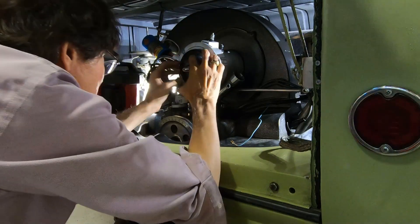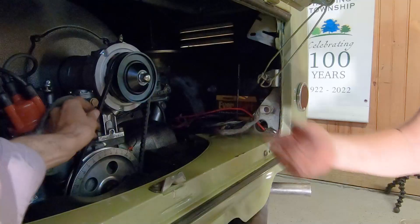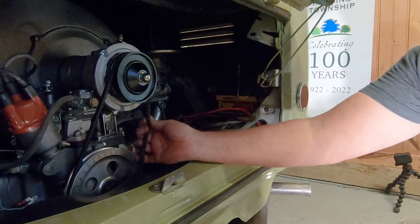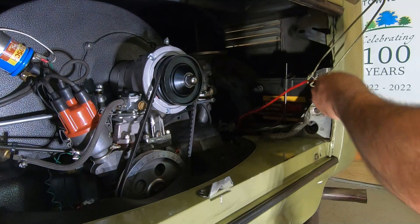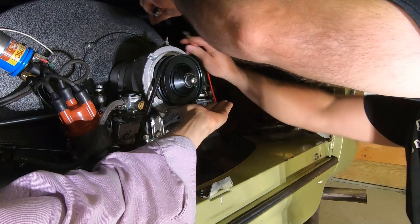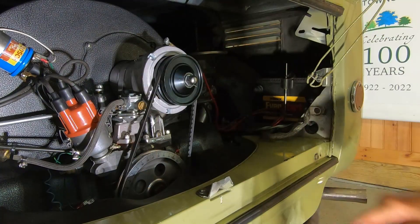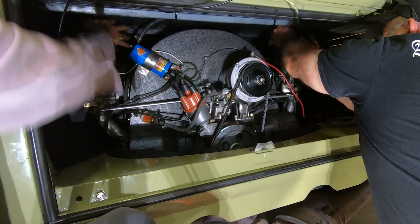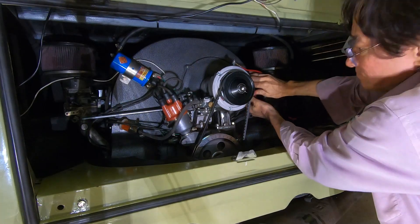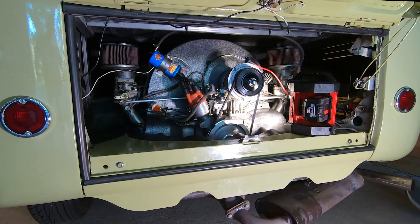Put the pulley and fan belt back on. Put the air filters back on the carburetors. Put the filter on the breather, and I did the final check of all the connections. Then I started the engine — it came right back and there was no problem.